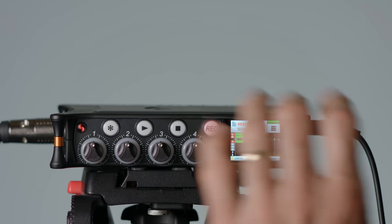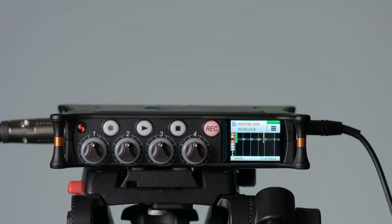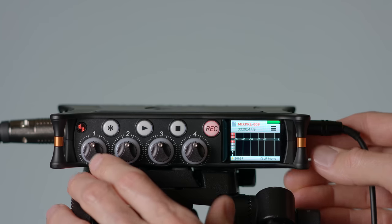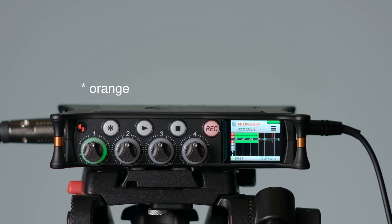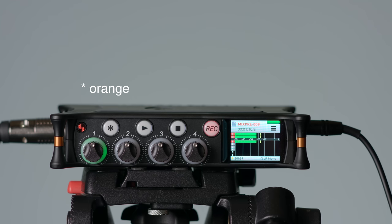Here we'll demonstrate the limiters on the MixPre-6. Right now we have our gain set pretty well — peaking somewhere around minus 12, maybe just a little bit over periodically. We don't seem to be engaging the limiters, and this would generally be a good place to be. If anything happened where the sound source suddenly got louder, the limiter would kick in. Let's set our gain higher. Now we are actually engaging the limiter from time to time — we set the gain to 50 out of 76. You'll notice the ring will blink red when the limiter is engaged, or you'll see the orangish square right here when it engages.